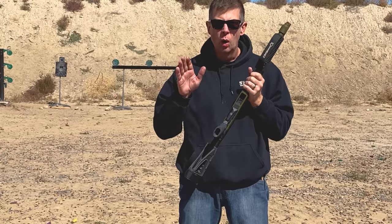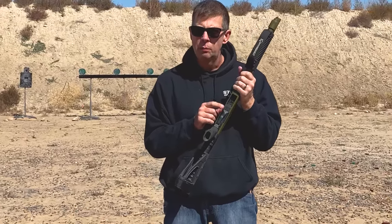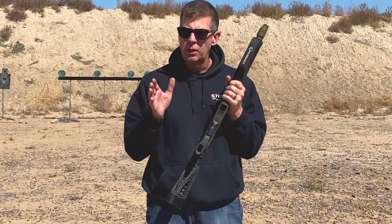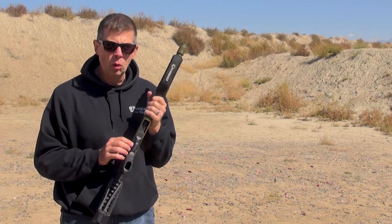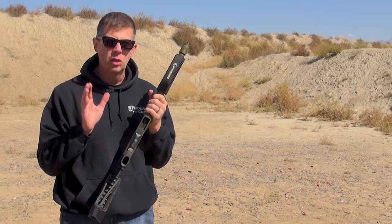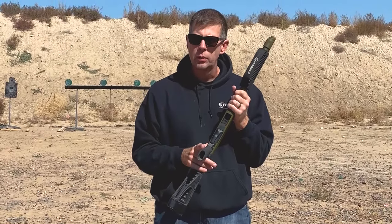Before I let you guys go, I want to give you a cautionary tale. The OPSOL adapters — the mini shell adapters — if you're going to buy one, get it directly from them or Brownells has them in stock as well. Do not go to Amazon because Amazon has been selling Chinese counterfeits, and the Chinese counterfeits are not as high quality as the original. So if you're going to get one of these mini shell adapters, get it from a reputable dealer or directly from the manufacturer.